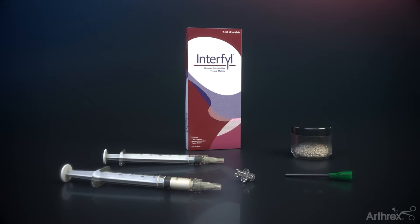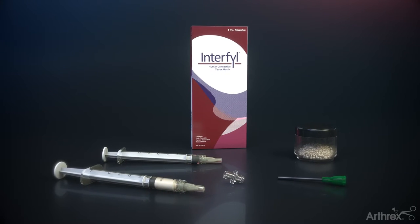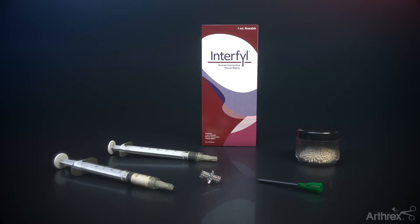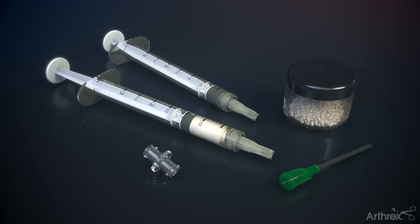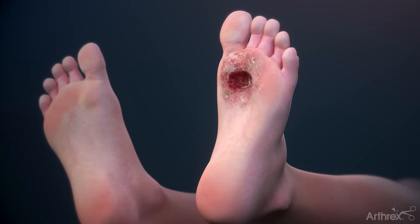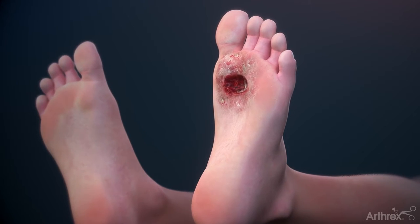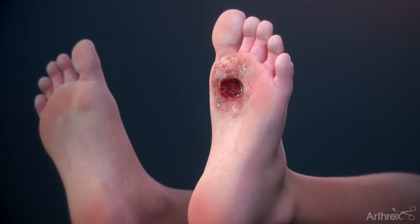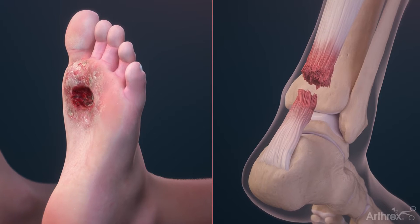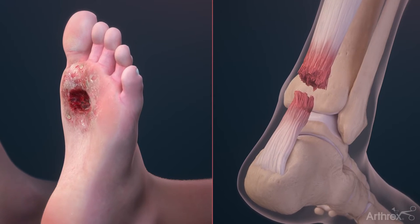Interfill Human Connective Tissue Matrix is an allogenic decellularized dehydrated particulate consisting of extracellular matrix components. It is available in particulate and flowable formats with a 10-year shelf life. This technology is intended for the replacement or supplementation of damaged or inadequate integumental tissue for surgical and advanced wound care applications, and provides a native extracellular matrix for cell attachment.